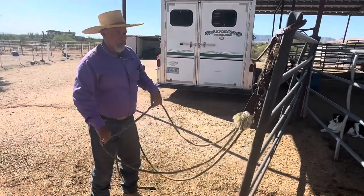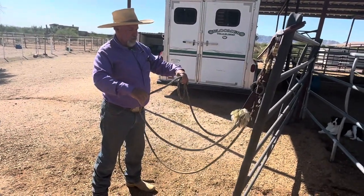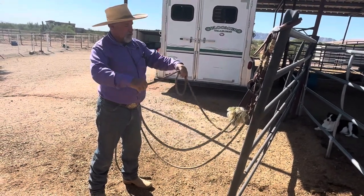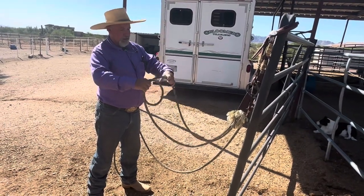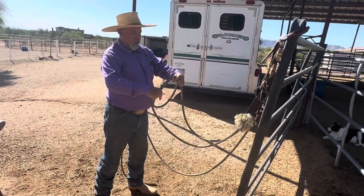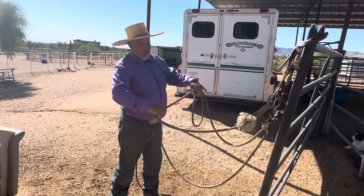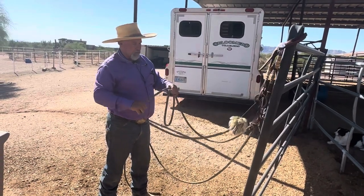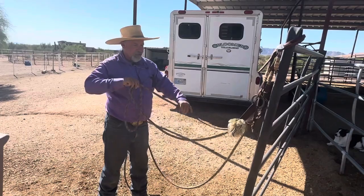One good exercise you can do is practice building that coil, either from the left hand or the right hand, and being able to shift that back and forth. Here the coil comes out the front of my palm, and as I shift that over, now the coil is towards the back of my palm — I'm simply handing that loop over. It's so important because as I bend my horse, I want to be able to draw on that rein and draw it down so I can get short on either rein.